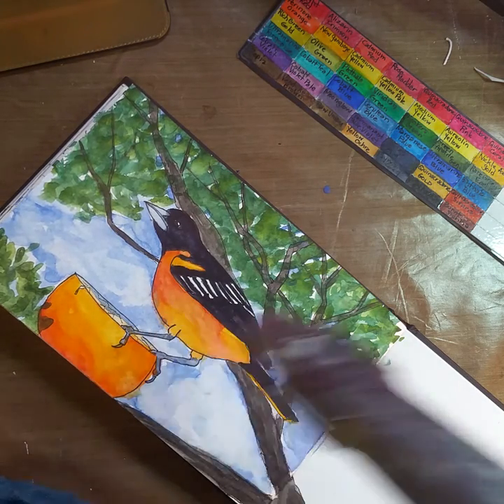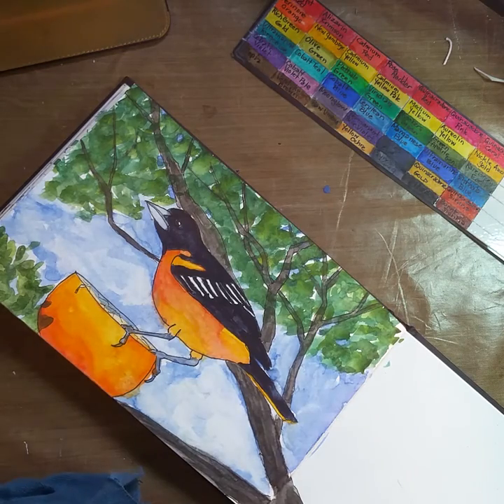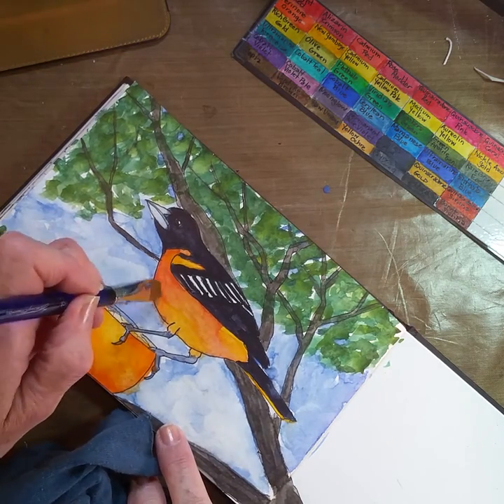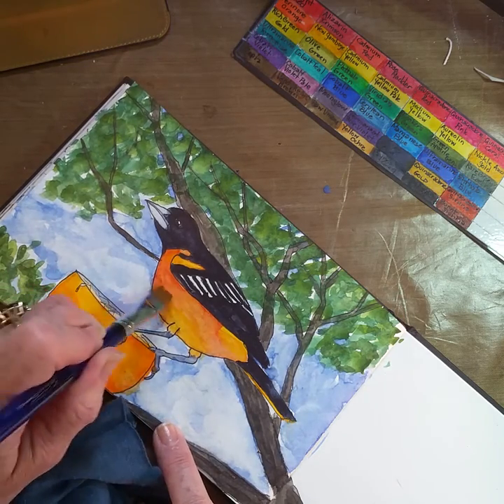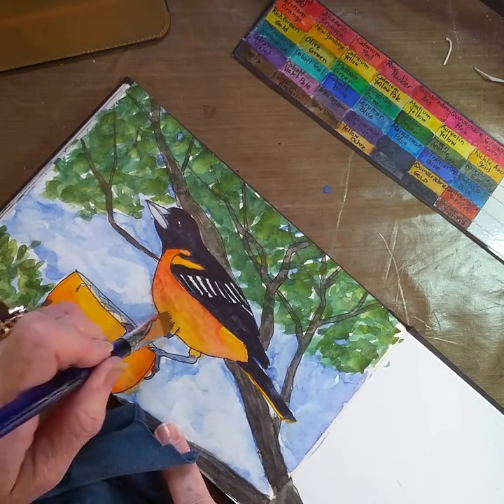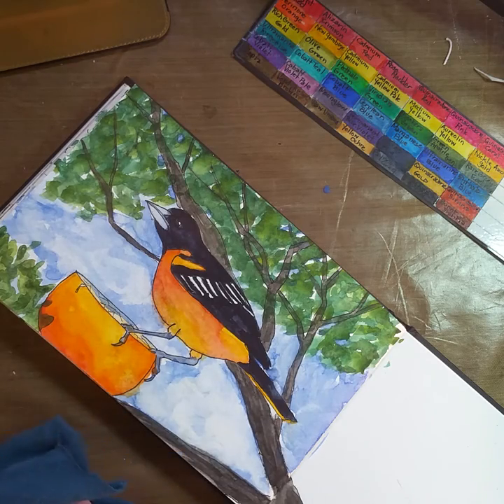I just realized what I did here — I got blue in my bird. I've got to take that out of there. That's better.